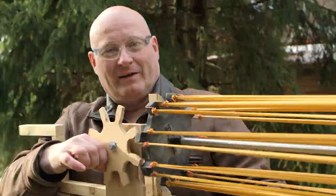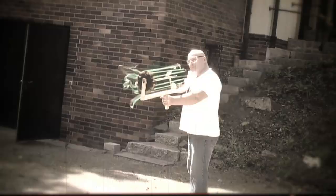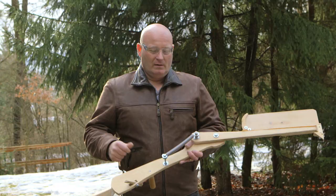I'm Jörg Sprave. I make weapons from rubber. This is the Gatling slingshot gun, pump action slingshots, the machete shooting slingshot, and a launcher for circular saw blades.